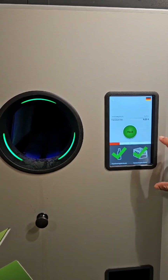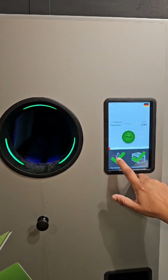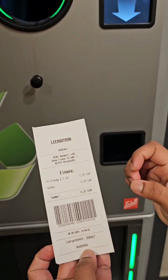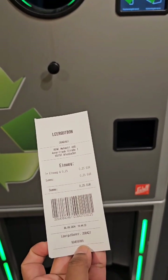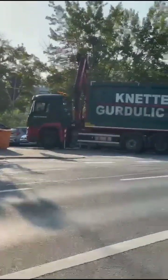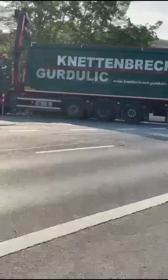We put up the bottle in the machine. We put up the bottle — 25 cents on the cash counter. We'll put glass bottles in the last process.